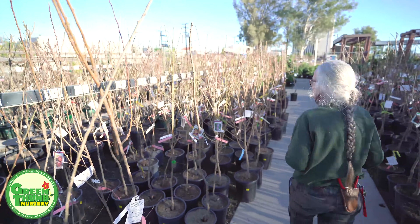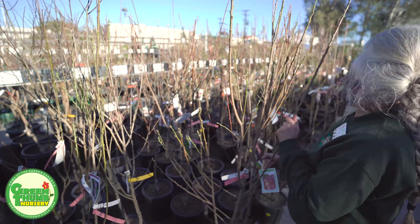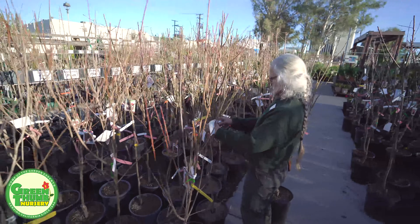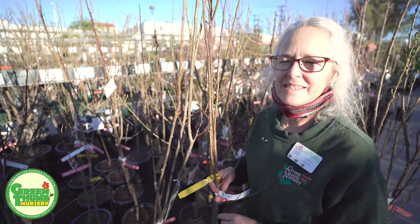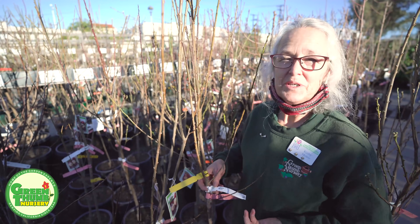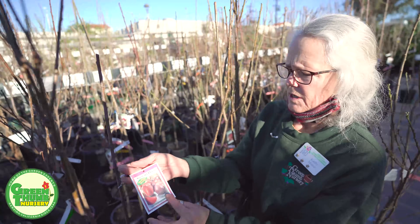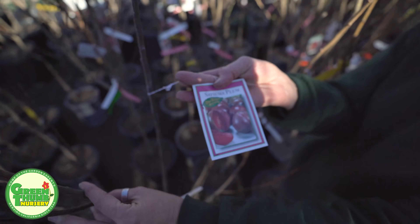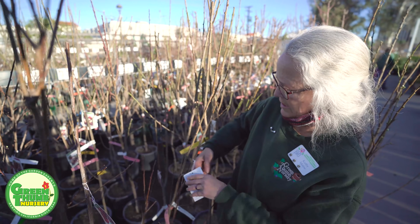Now we're going to switch over and talk about the regular plums. We've got a lot of trees here. I'm looking for the Burgundy — this one here. The Burgundy is a dark skin with a dark flesh and it's very sweet. It is self-fruiting and this one is only 300 chill hours, so this one is a good one. Then we also have the Satsuma — kind of a greenish mottled skin with a burgundy-colored inside — and this is also sweet.